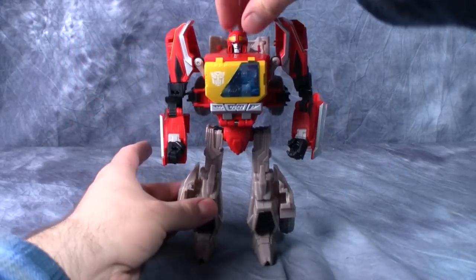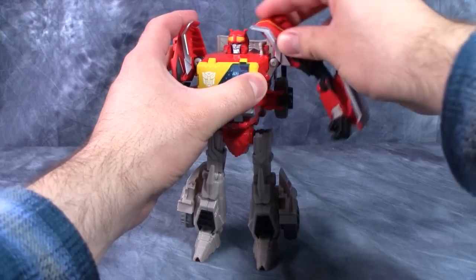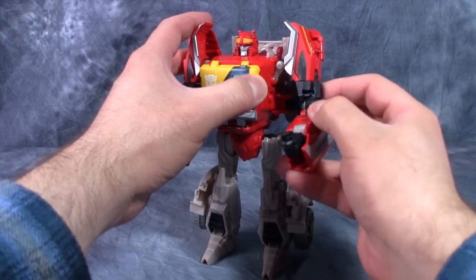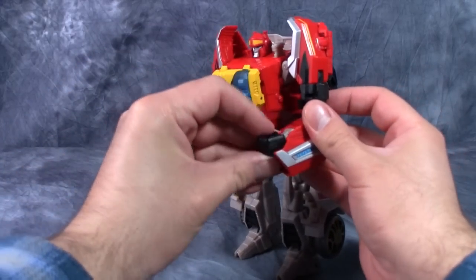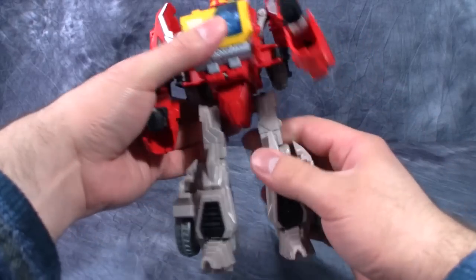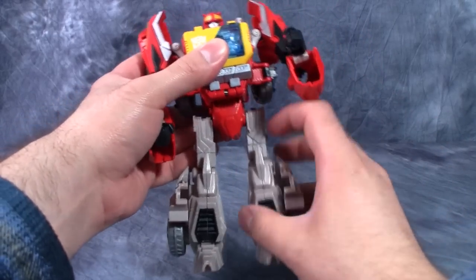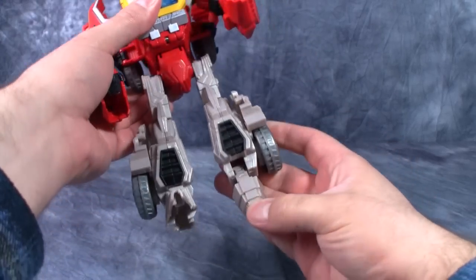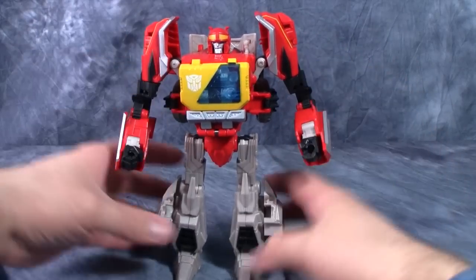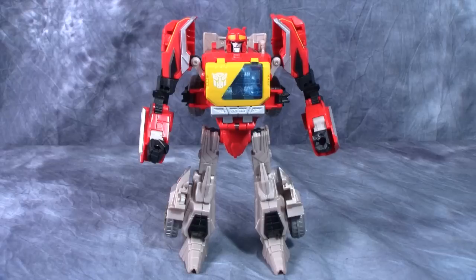Speaking of posability: Blaster's head is on a swivel, shoulders are on a swivel and hinge, there's a swivel just above the elbow, elbows are on a ratchet, wrists have up-and-down and swivel movement. No torso articulation. Hips are on a double swivel, then a double hinge and swivel, a swivel above the knee, ratchet in the knee, and a hinge at the foot. So overall, lots of posability, but I just like him looking like this — really dynamic in this pose.